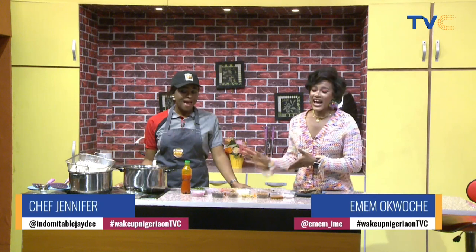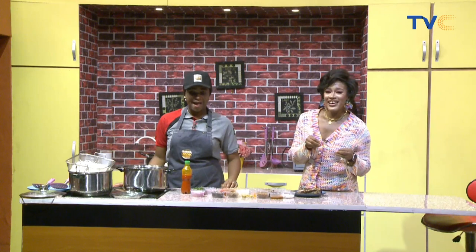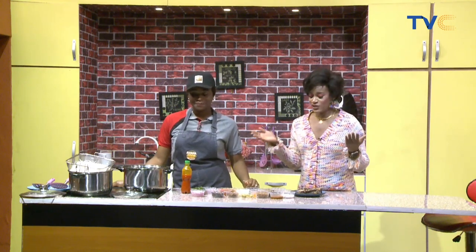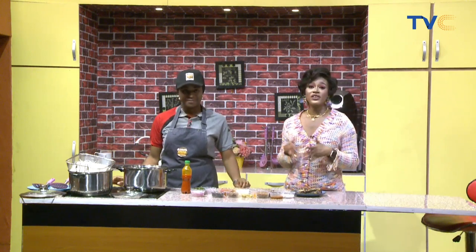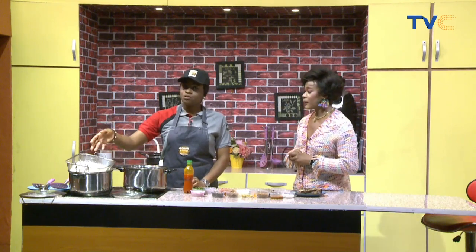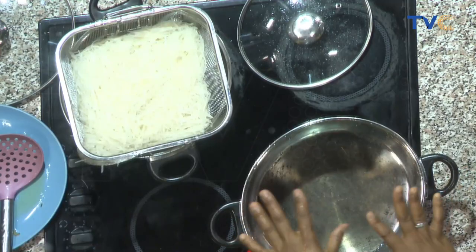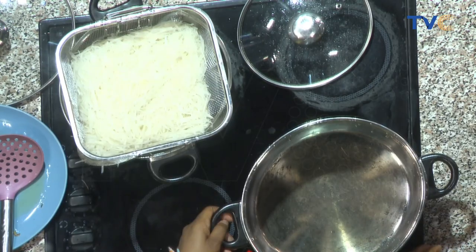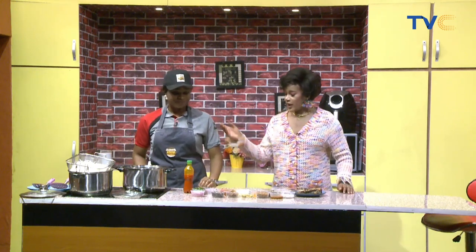Welcome back! In the kitchen with me is Chef Jennifer, and she is making abacha — African salad — served with fried fish. Our fish is fried and we've soaked our abacha so it's now soft. We've changed the water and cleaned our pot, and we're ready to start mixing all the condiments. The soaked abacha actually looks like Chinese noodles!